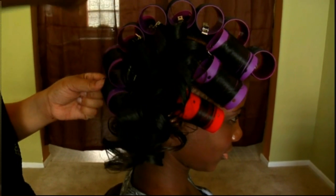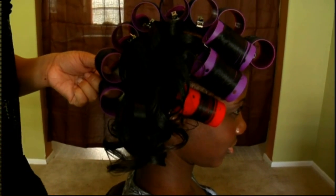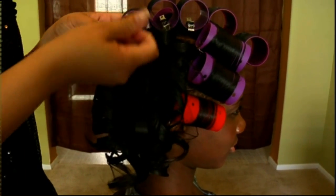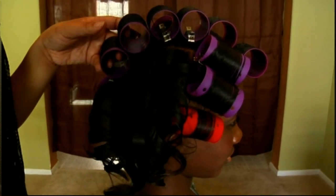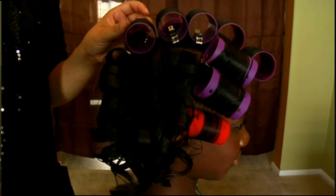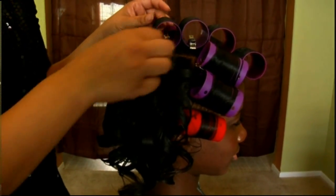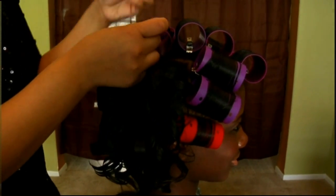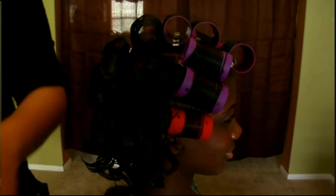Now we're removing the rollers. It doesn't matter where you start; I start at the bottom. As you can see, it's nice and soft — not a lot of extra body, no crunching, just nice and firm.